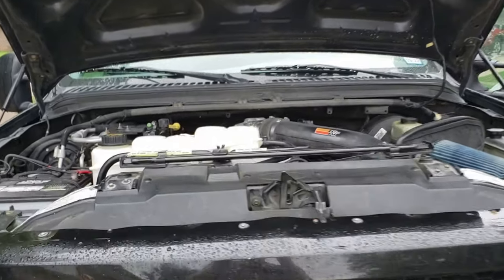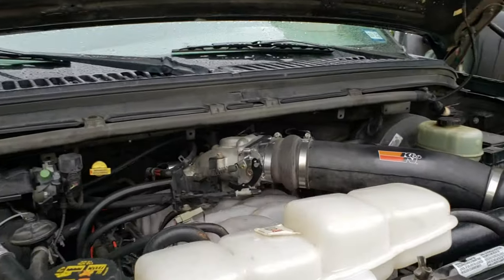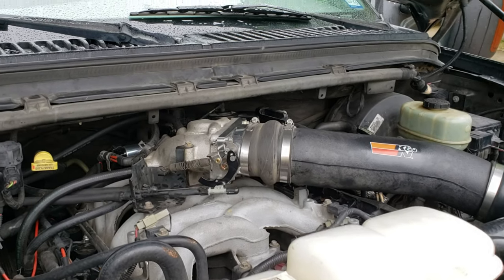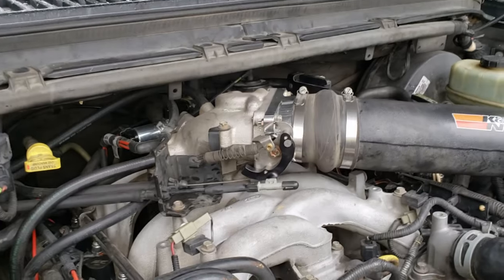We took a trip over the weekend with the Excursion, pulled about 400 miles, pulled a small camper, and there's a few things we're going to have to do to make this throttle body work a little bit better in this truck.